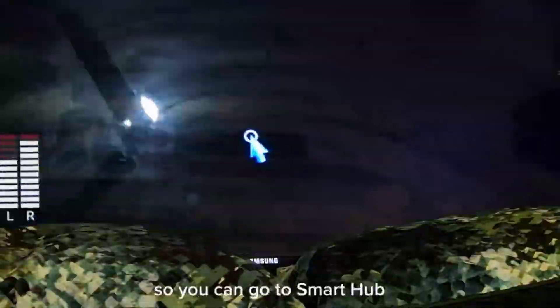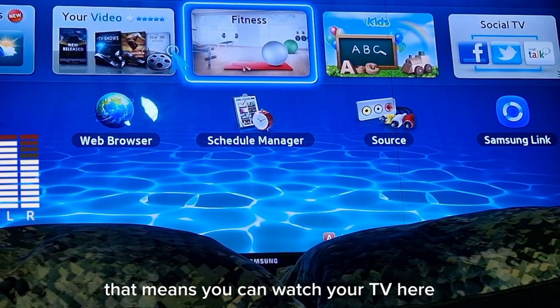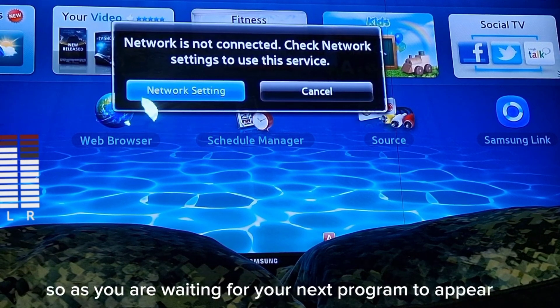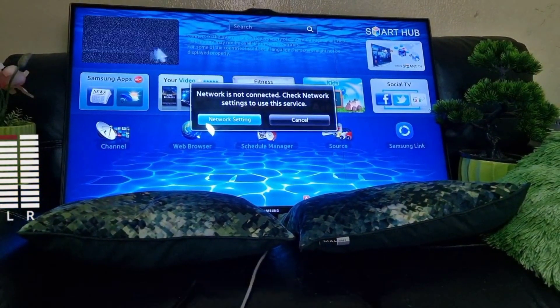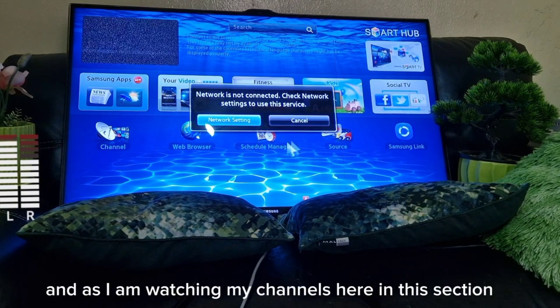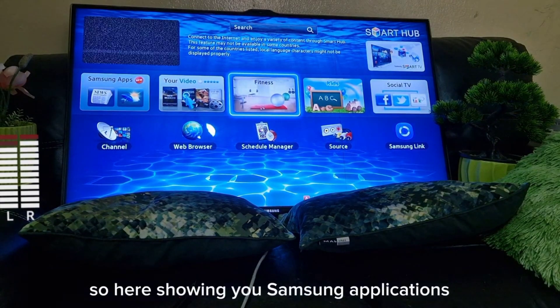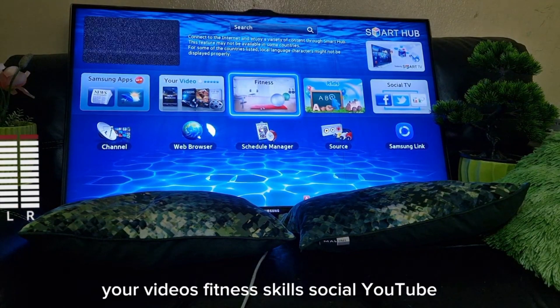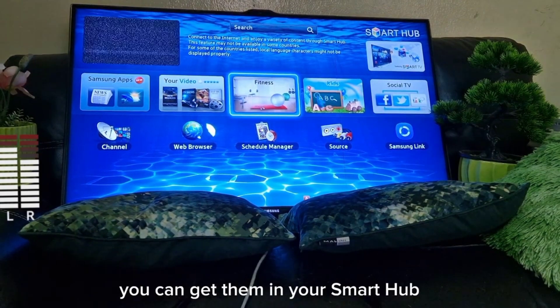You can go to Smart Hub. This has picture-in-picture so you can watch two channels at once — for example, watching your football or basketball channel while waiting for another program. Smart Hub also shows Samsung applications: videos, fitness, kids, social, YouTube — all these are available.